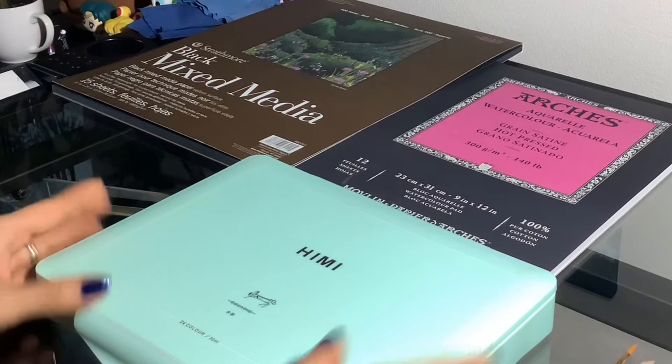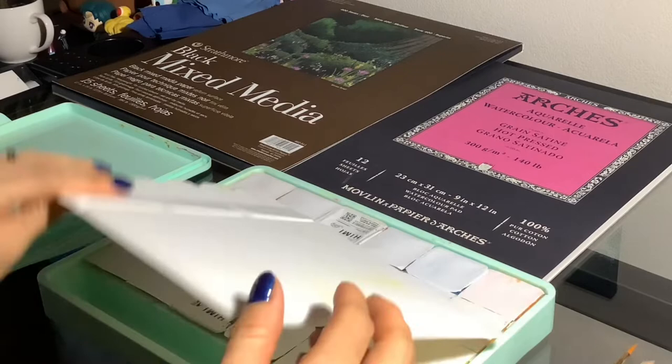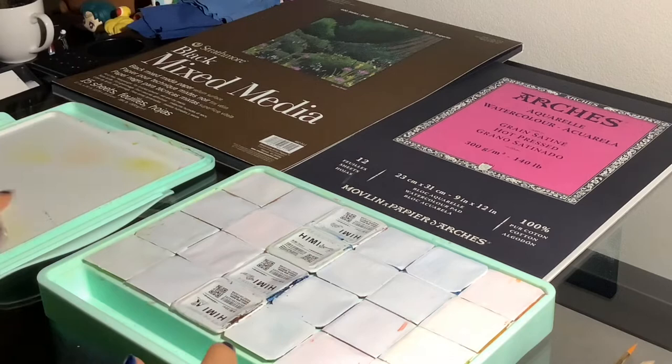Let me show you the materials I'll be using. For this challenge I will be using my Himi Mia gouache 24 color set. This one already comes with its own little palette so I won't be needing anything extra. Since I will only be using one color at a time, this will do just fine.